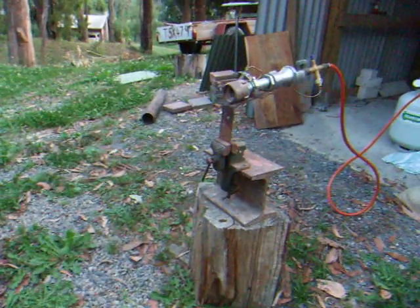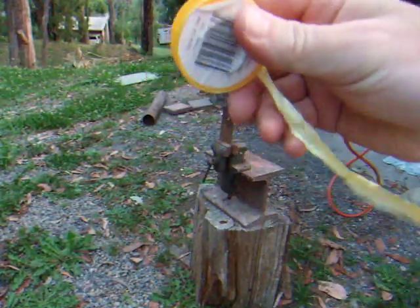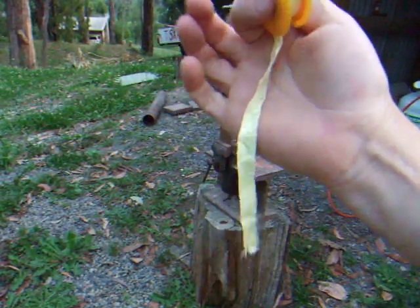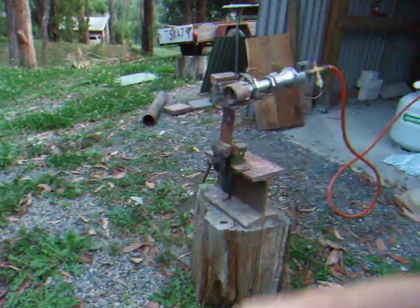I've also gone around all the threads, taken it all apart and reapplied the yellow Teflon tape. It's recommended for LPG propane gas fittings.